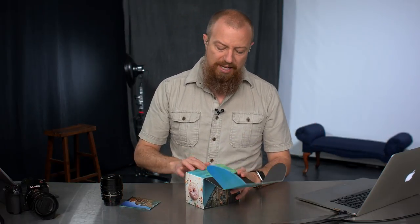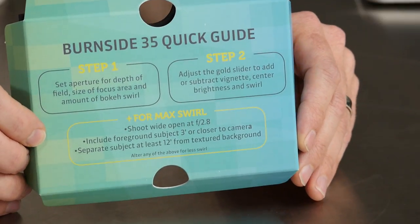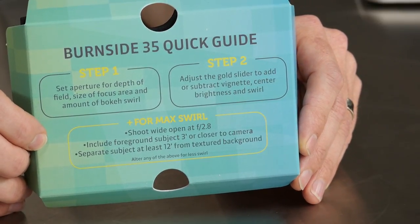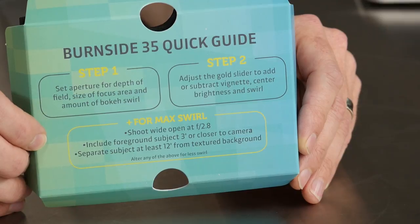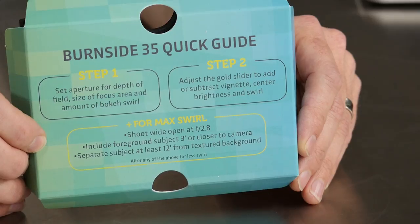One of the cool things about the box is this little instruction card, which is exceptionally useful. It says: for max swirl, shoot wide open at f2.8, include foreground subjects three feet or closer to the camera, and separate the subject at least 12 feet from the textured background. This is really important — if you don't have your distance ratios right, you're not going to get the swirly effect. You still get shallow depth of field and nice bokeh, but you don't get the swirl — and the swirl is the entire purpose of this lens.